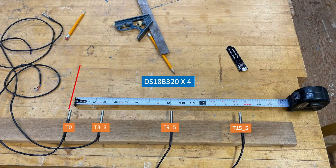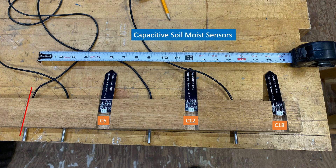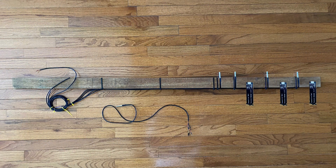During construction, I took this picture which shows where the temperature sensors are mounted on the staff, as well as this photo showing where the capacitive soil moisture sensors are installed. You'll notice that the sensors do have some electronics that are exposed to the environment, and later I went ahead and sealed those exposed components using some electronic grade silicone.